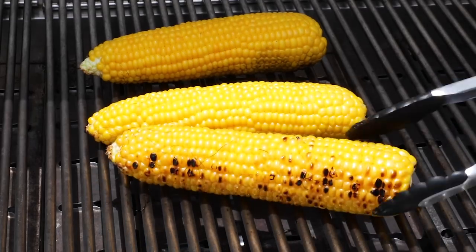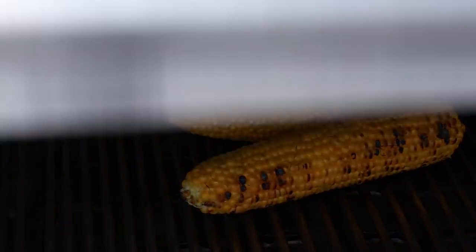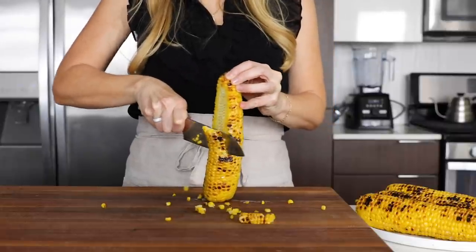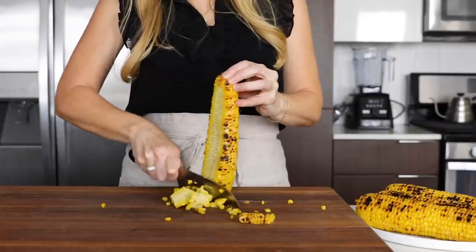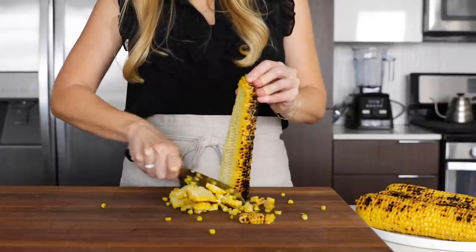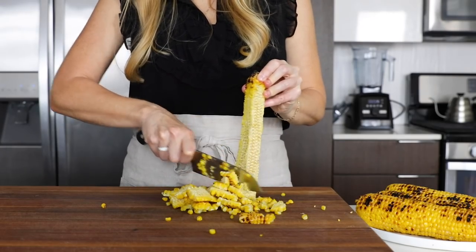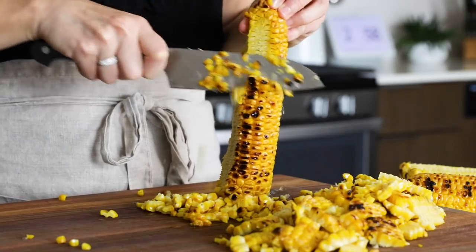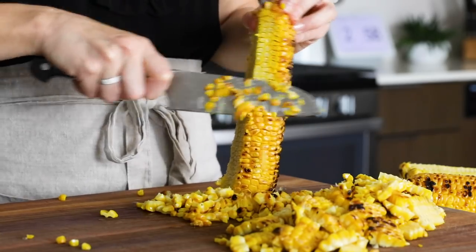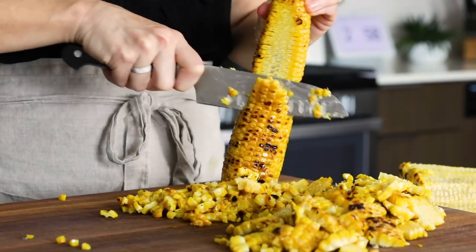You'll need four grilled corn on the cobs, and I'll just quickly toss a few more on the grill. Once those are cool enough to handle, hold the corn upright and use a knife to shave off the kernels. There are lots of tips and tricks online, like shaving the cob in a bowl or in a bundt pan to catch all of the kernels, but I just do it on top of my cutting board. The goal is to shave as much of the corn kernels off as possible, but it certainly doesn't have to be perfect. Once that's done, transfer all of the corn to a large mixing bowl.